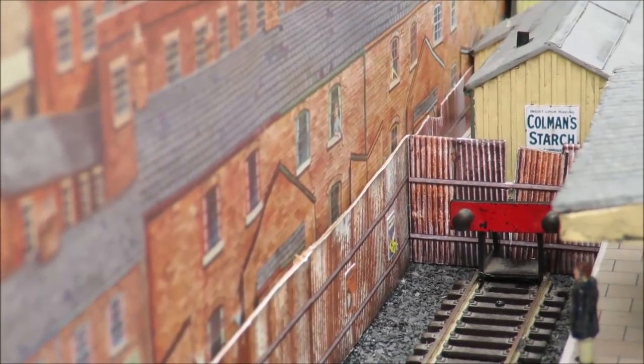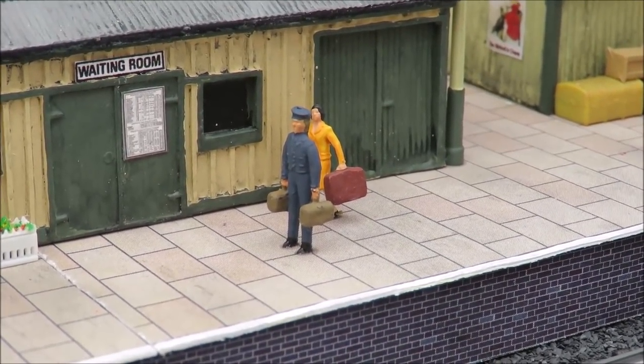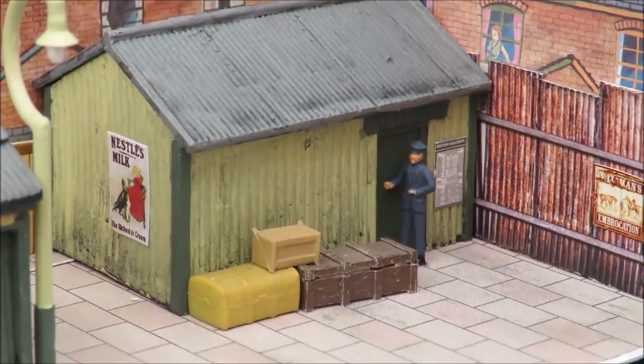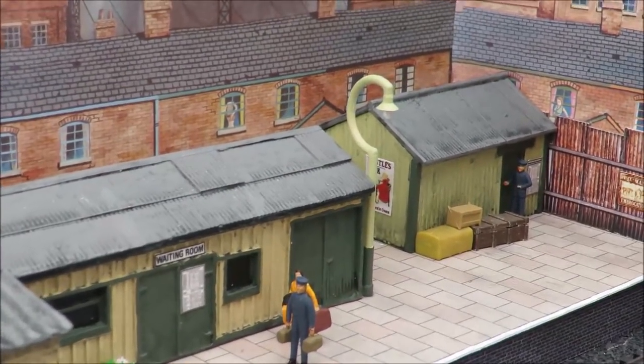I've done the bay quite nicely — I've now got the corrugated fence all the way around and down to the end, a buffer stop, and a couple of advertising posters. We've got a lady going up to London for the day and the porter is helping her with her bags. There's a guy at the goods shed, added a couple of posters on the wall and some boxes.